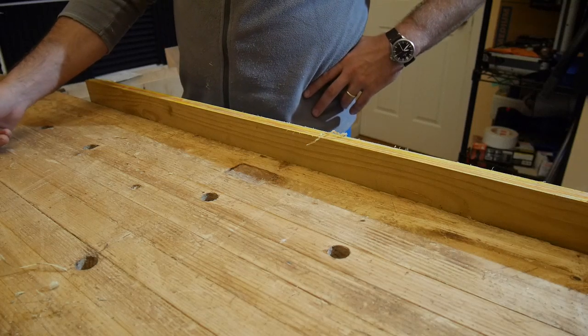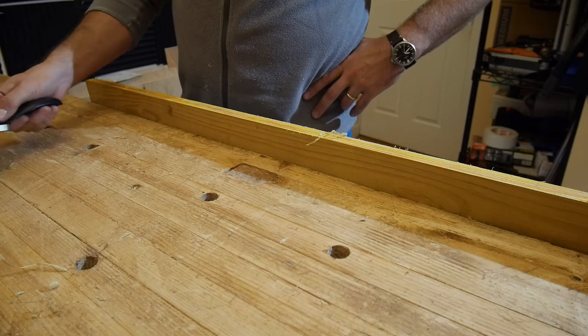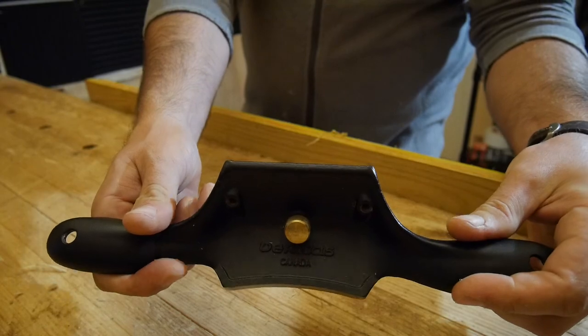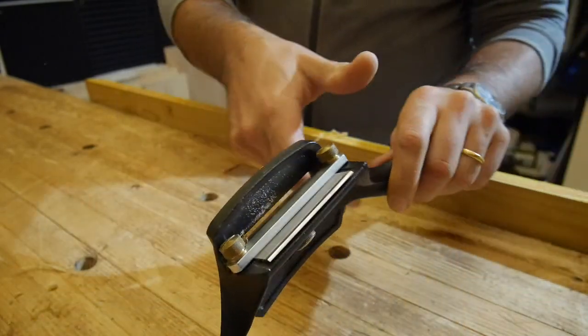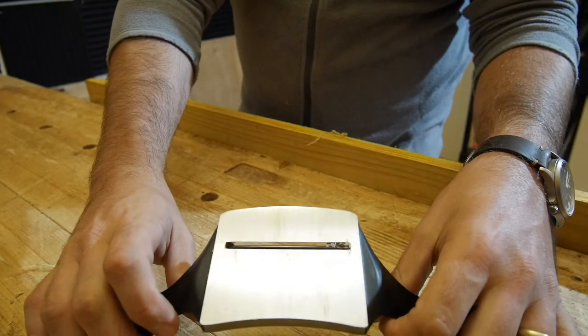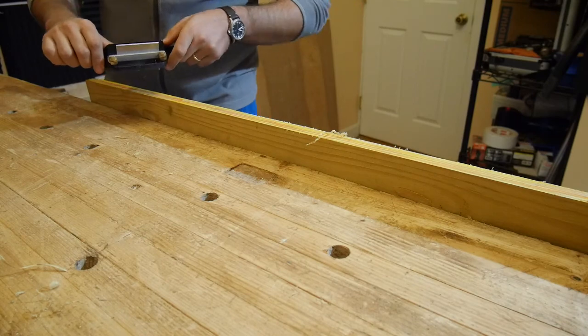Hey folks, Remy here. I'm going to demonstrate a couple of hand planes. I'm going to start with a scraper, a Veritas scraper. It has a very hard blade, so it's very aggressive with the wood — it's not cutting, it's scraping.